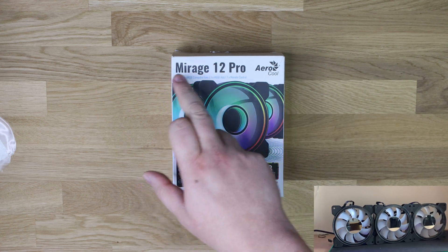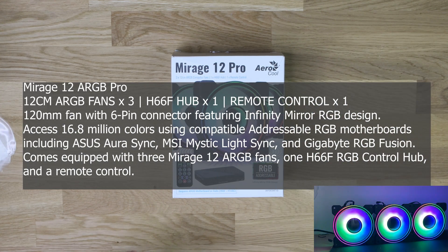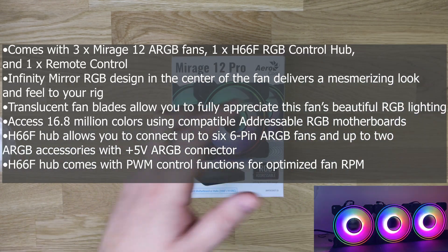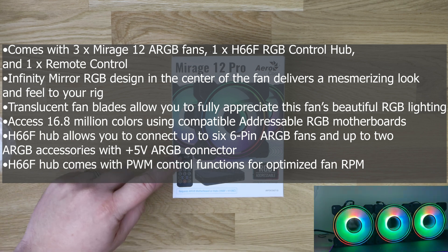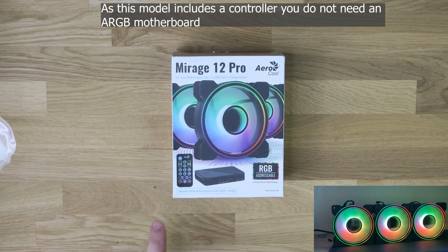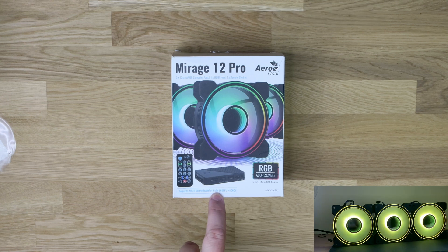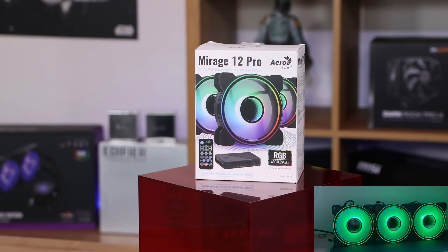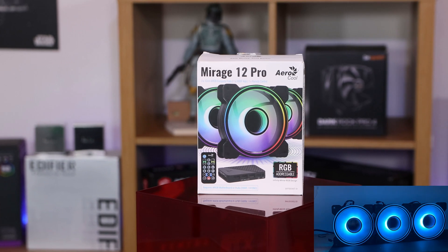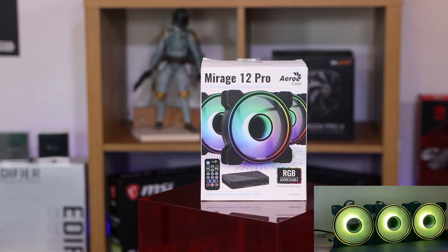So we've got the Aerocool Mirage 12 Pro. This is part of their new Mirage range which, as you can see, consists of three fans, a controller, as well as a remote control. It requires an ARGB motherboard or hubs for it to work — obviously if you don't have one, it's not going to work. It is RGB addressable.